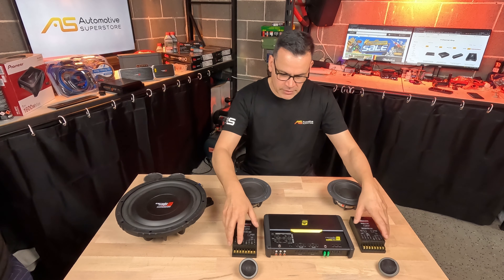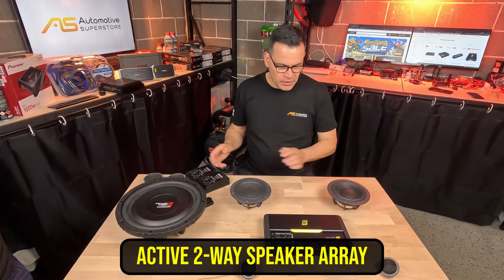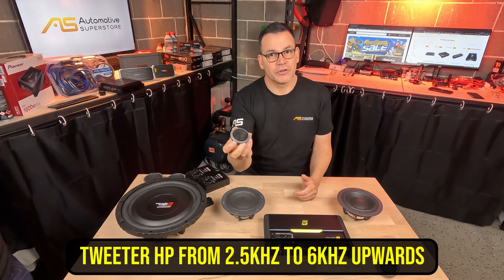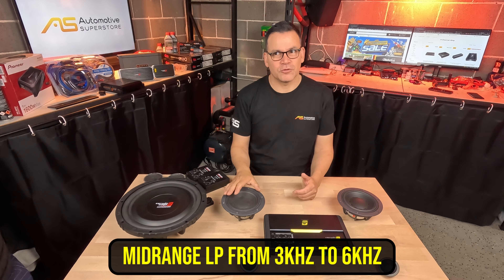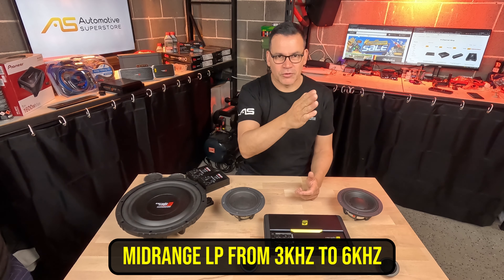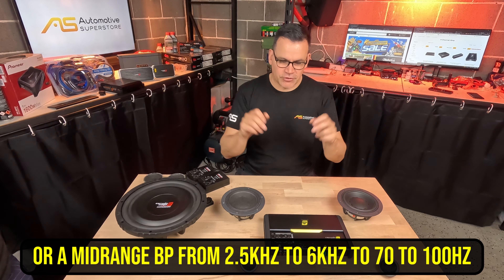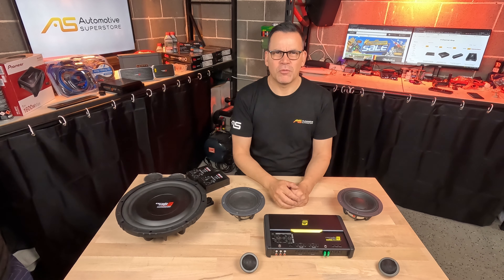There are more complicated arrangements. If you want to run one component set off a four-channel amplifier without the passive crossovers — running an active system — you need a crossover that can set a high-pass for the tweeters somewhere between 2,000 to 6,000 Hz, and a low-pass or band-pass for the mid-range from around 3,000 Hz down to 70 Hz, cutting away both low and high frequencies. You need to choose an amplifier with those specific crossover types.